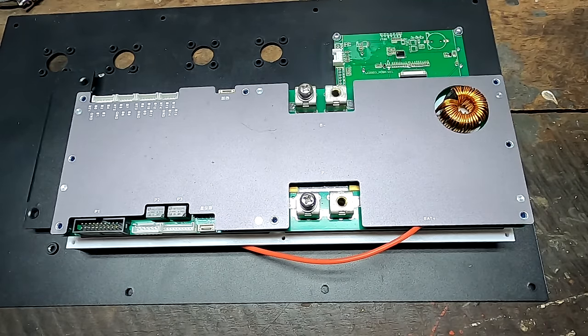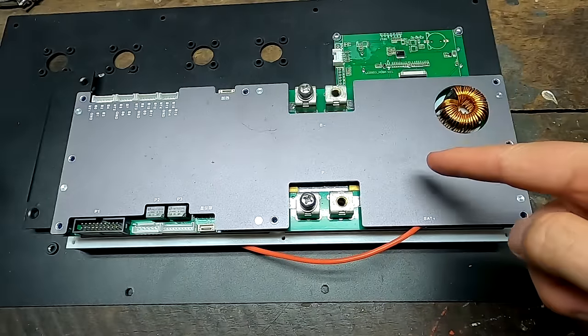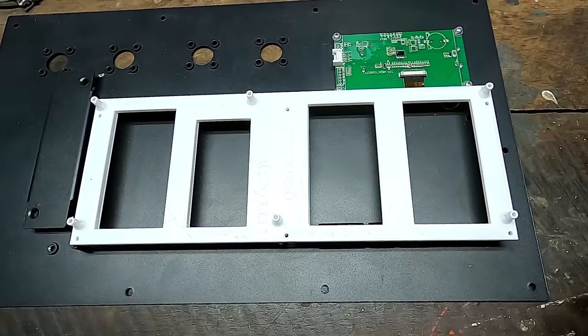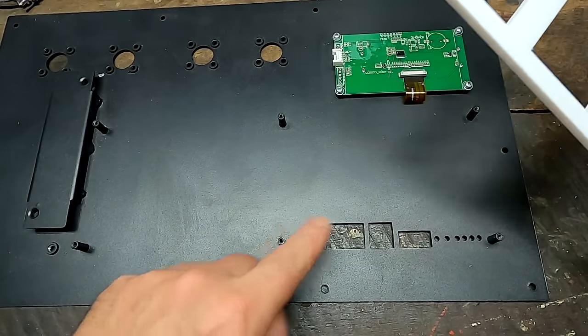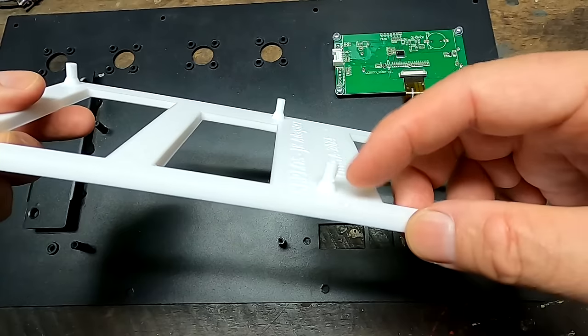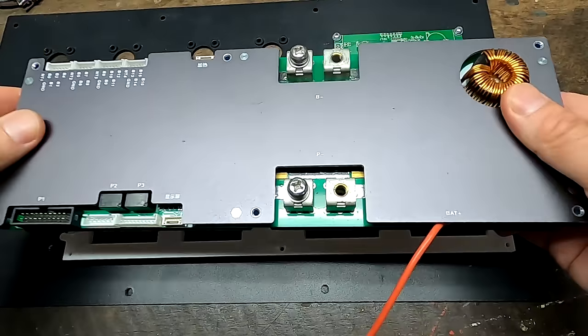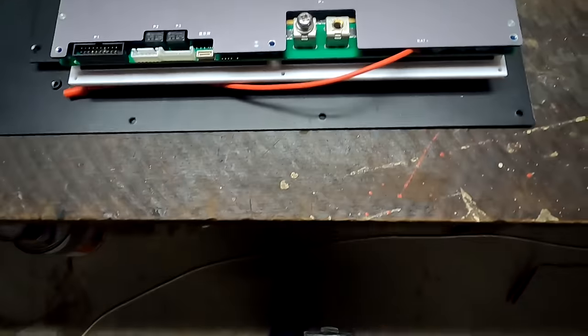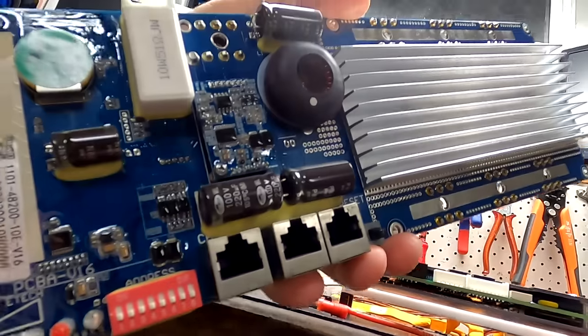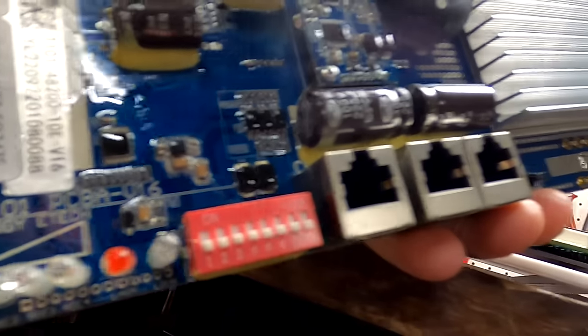Of course — the JK BMS! With active balancer and everything we need. To make this all work, because the mounting holes between the Zeplos BMS and the JK BMS are not the same, I made this adapter plate. This frame sits on the original six standoffs, and then on these nipples we can mount the JK BMS. What I didn't think about is the height, because the Zeplos BMS sits fairly low just above the front plate.